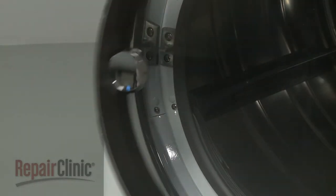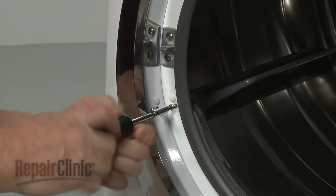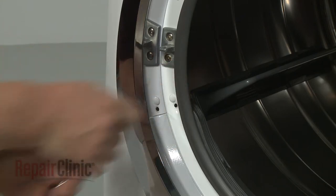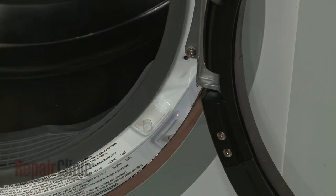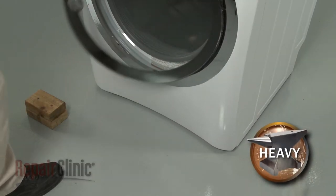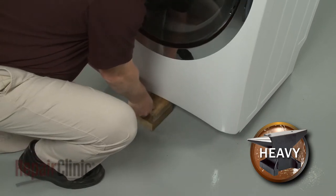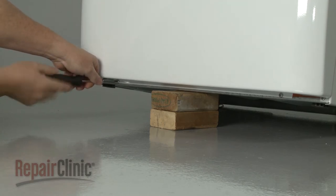Open the dryer door and unthread the two screws on the front panel securing the lint filter housing cover. Lift and support the dryer, then unthread the bottom front panel mounting screws.